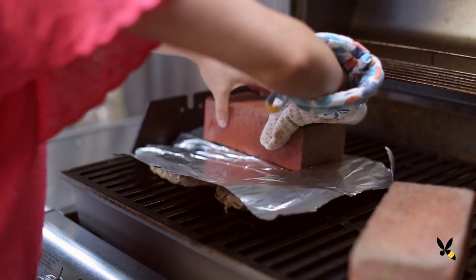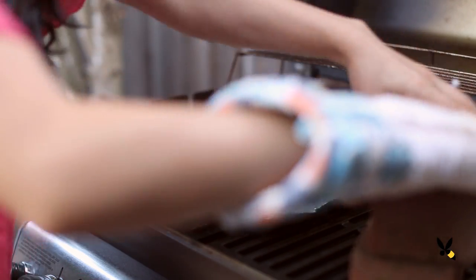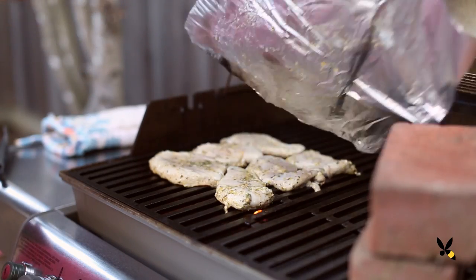But since we don't have skin today, it'll just cook it evenly. I also find that this cooking method really locks in the flavor and makes it really juicy.